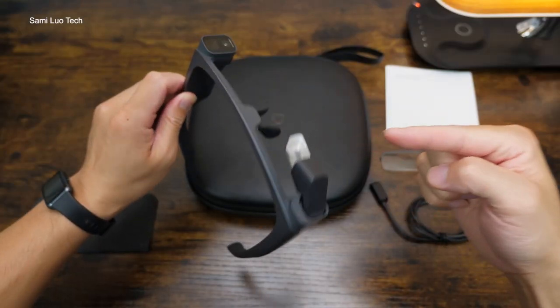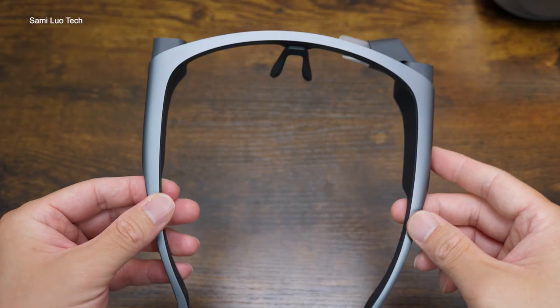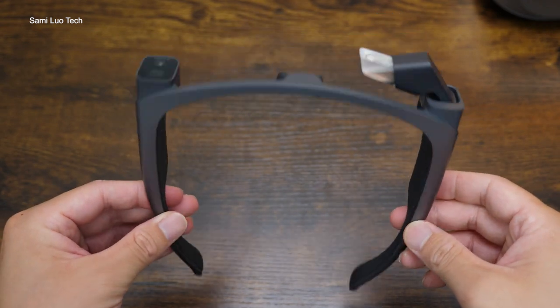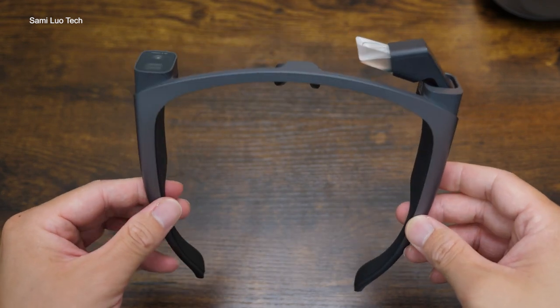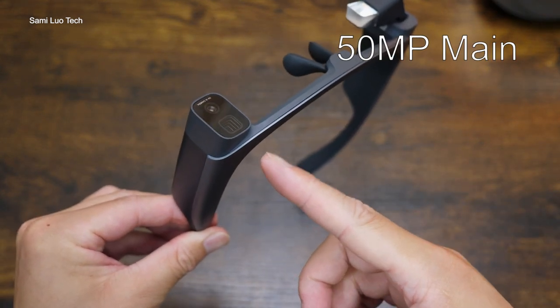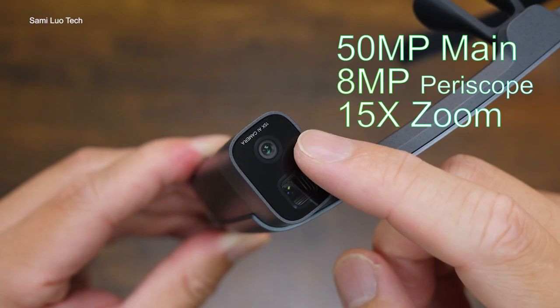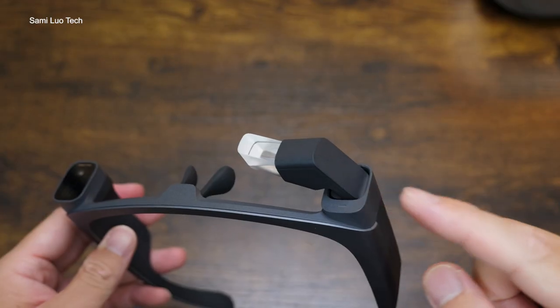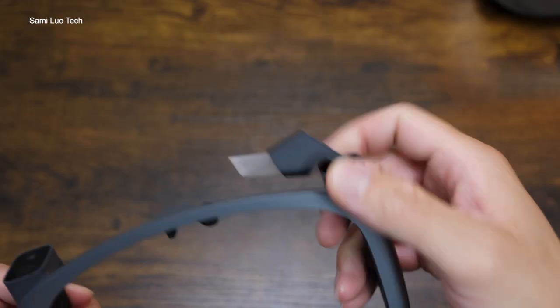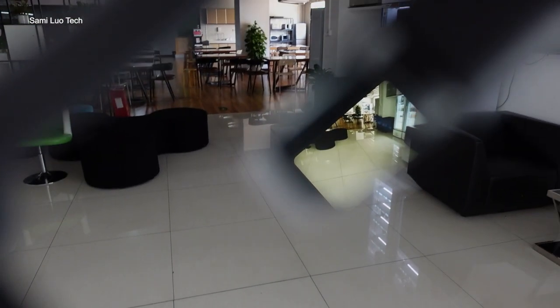Now let's move to the camera. This looks really like classic AR glasses, isn't it? But they are different. We have a giant camera module here that houses a 50MP main and a secondary 8MP periscope camera, which enables up to 30x zoom. Here on this side is an AR optical display made by Sony — it's adjustable. You can rotate up and down, left or right to find the best viewing angle for this display.